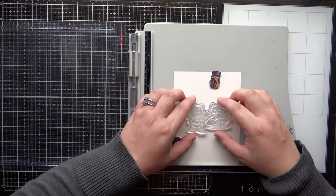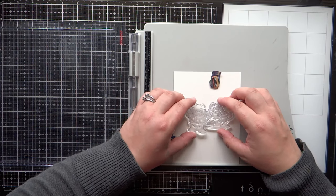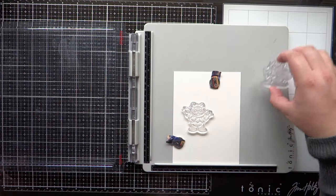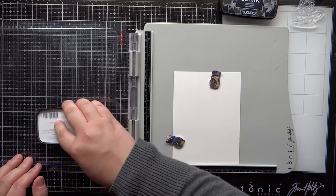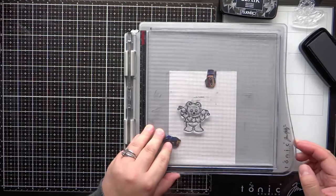Hey guys, Jessica Shire here and welcome back to my channel. Today I'm up on the Art Impressions blog with a new card for the coffee cards challenge. This is a brand new challenge theme and I am the featured designer for this one, so I thought it would be fun to show the card process video of this cute coffee card that I made.